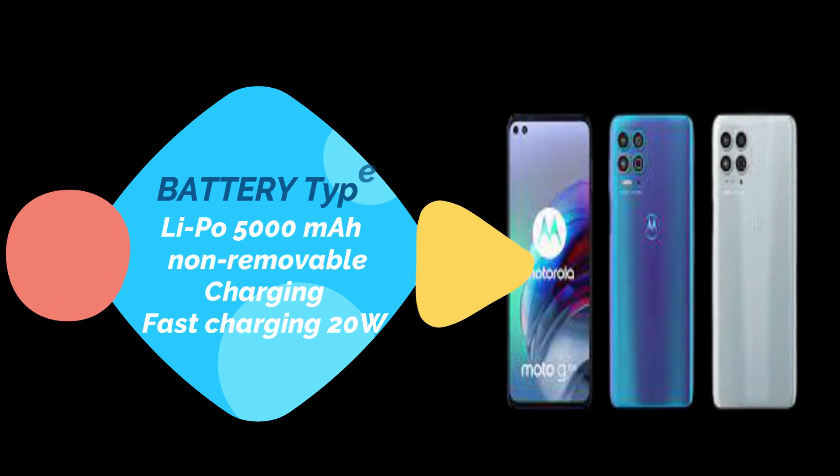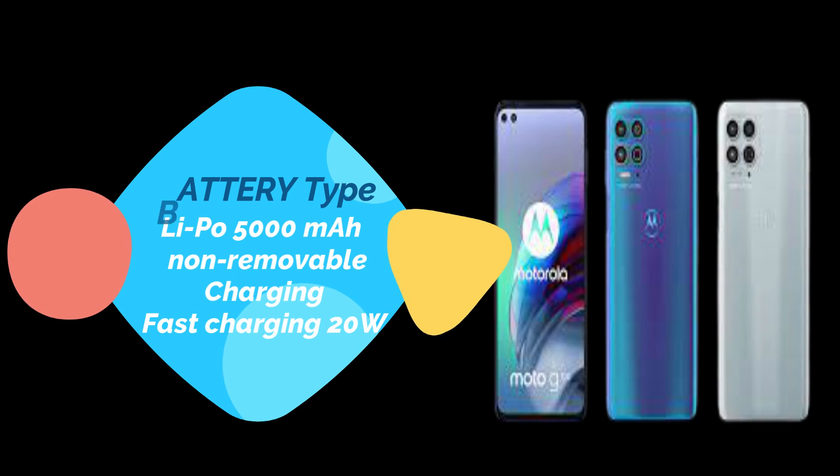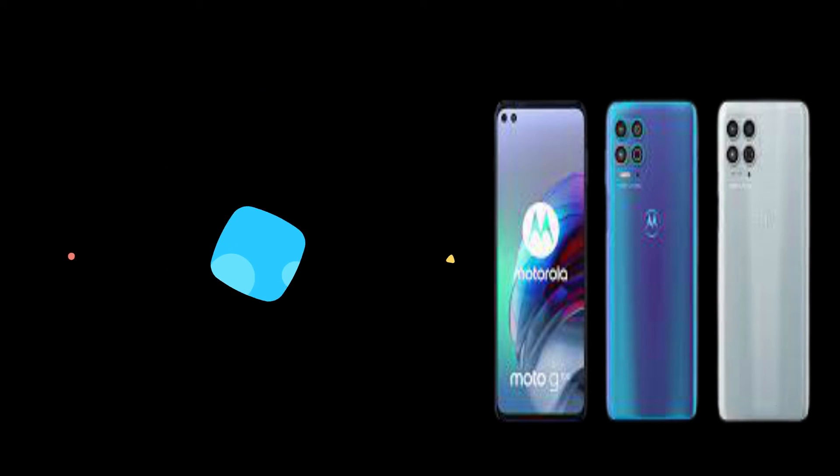Battery type: lithium polymer, 5000 mAh, non-removable, with fast charging support at 20 watts.